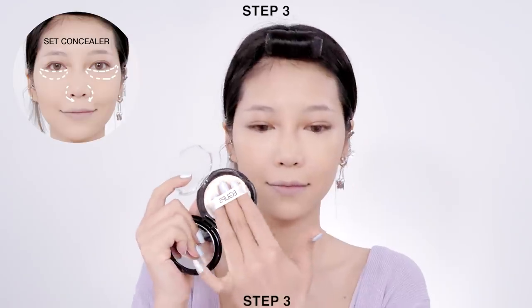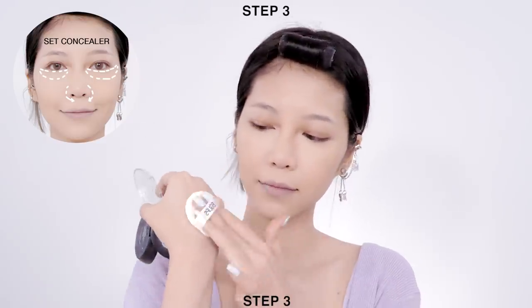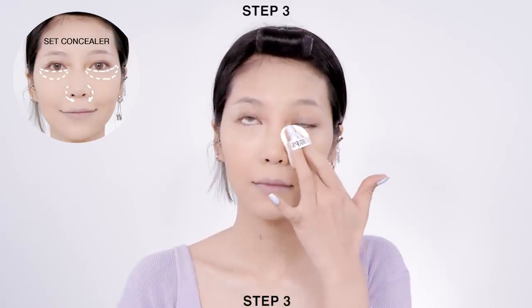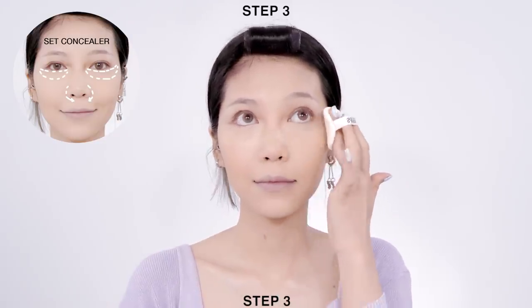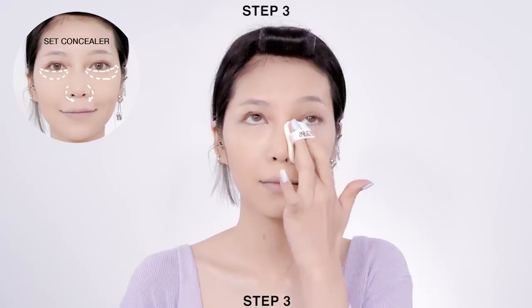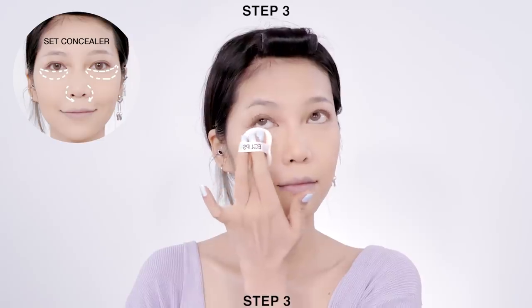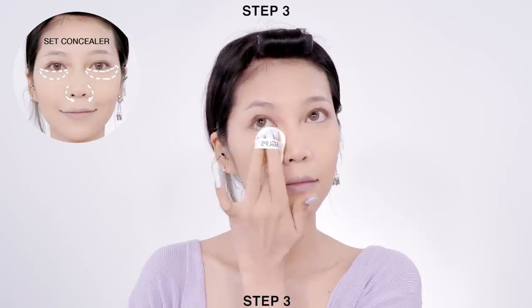Next, tap the excess powder onto the back of your hand, then gently press it down onto the area you have concealed. I highly recommend this powder compact to anyone who has large pores or blemishes because it does blur out everything. The reason why I don't use it all over my face today is because I'm going for the natural glow skin effect.